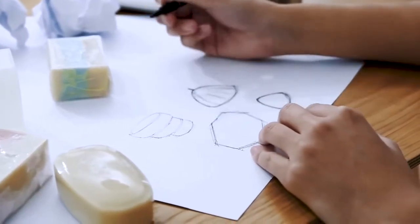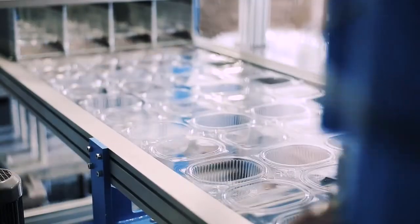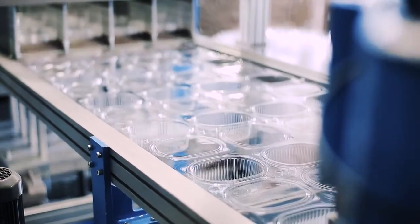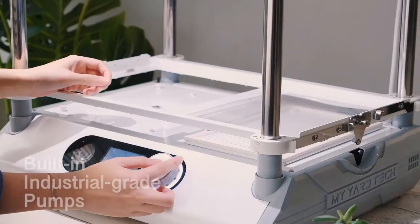Got cool ideas and want to do some creative things freely by hand? Or want to make prototypes, but have difficulties in making tools and have to spend months finding a manufacturer? Here's FormArt 2, a machine tool for creative people like you.